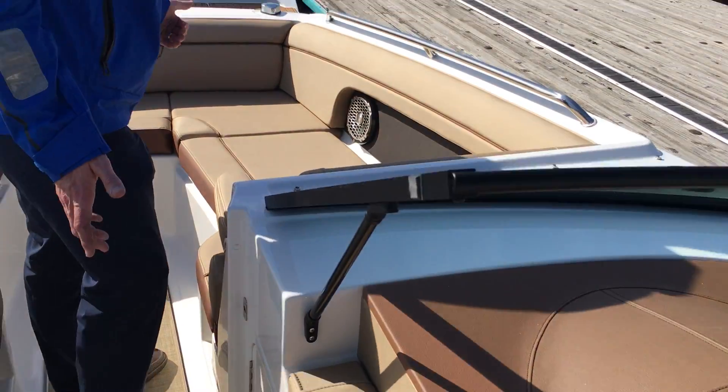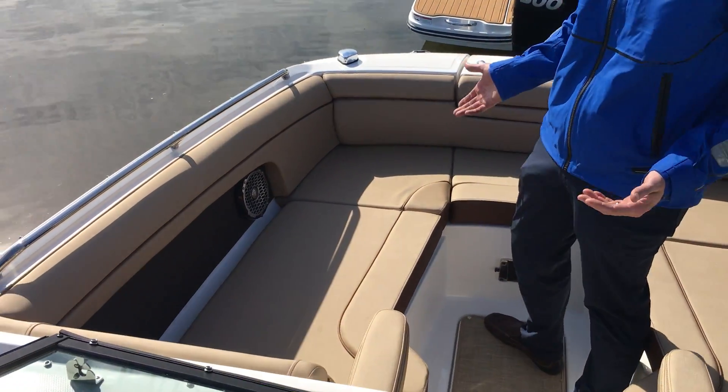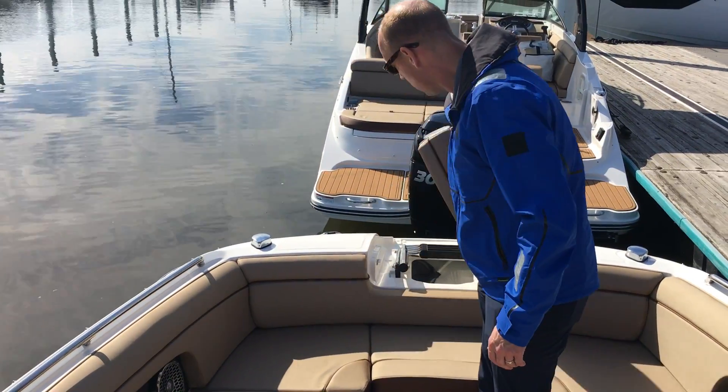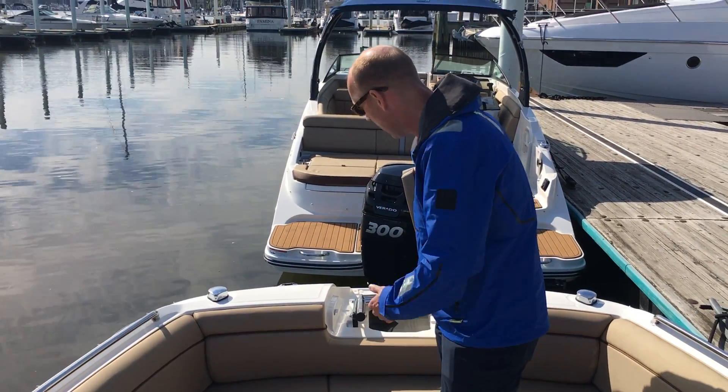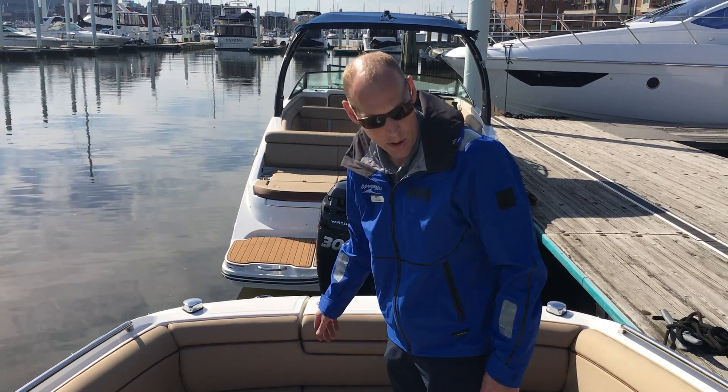Moving forward into the bow area, nice seating up here with some armrests. One of the signatures of the Sun Decks, of course, is the swim ladder that folds out from the bow, so when you get to your destination or you get to the beach you can throw that out — very easy to get out and off the boat.